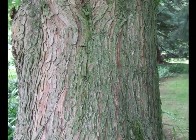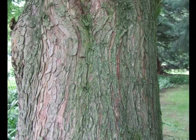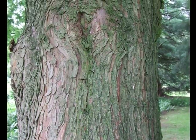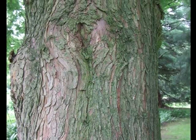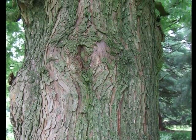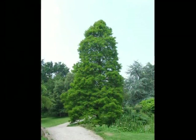The bark is red-brown, changing to a pale grey with age, and with only very light vertical fissures present. There is slight flaking, with slight linear lines of bark peeling off from the tree.